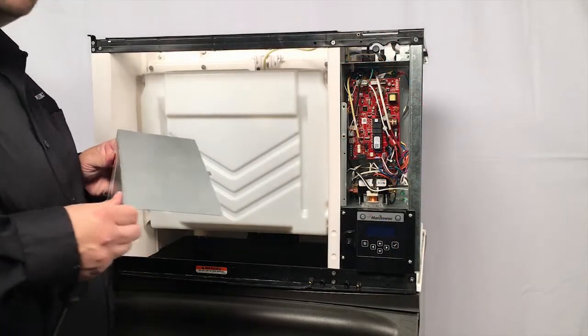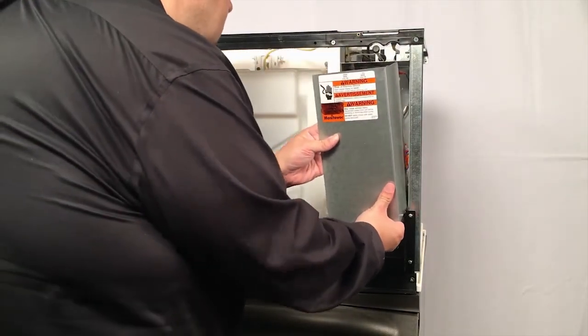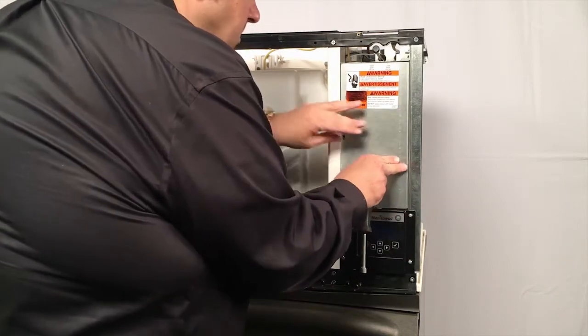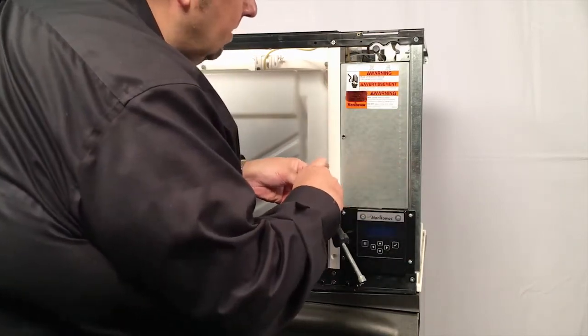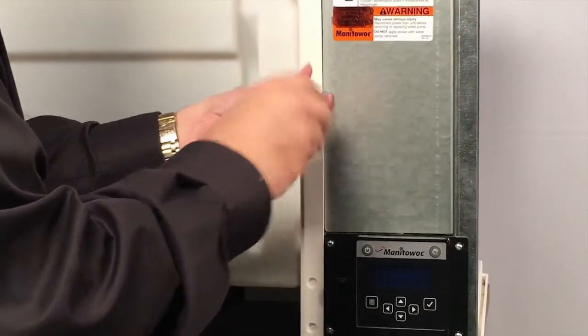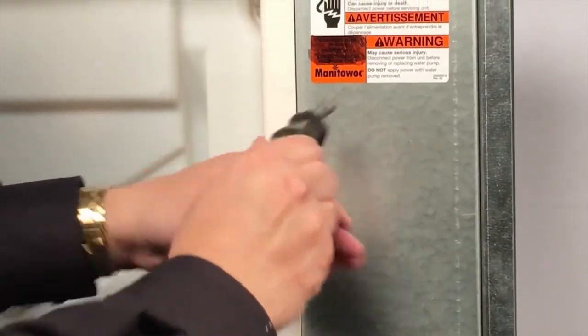When we've got all our connections in place and they're good and tight, we'll put the electrical cover back on the machine to keep everything nice and safe inside. Just slide it back in, and then it gets its one screw right in the front of that electrical panel terminal with a 5/16-inch nut driver screwing it in.